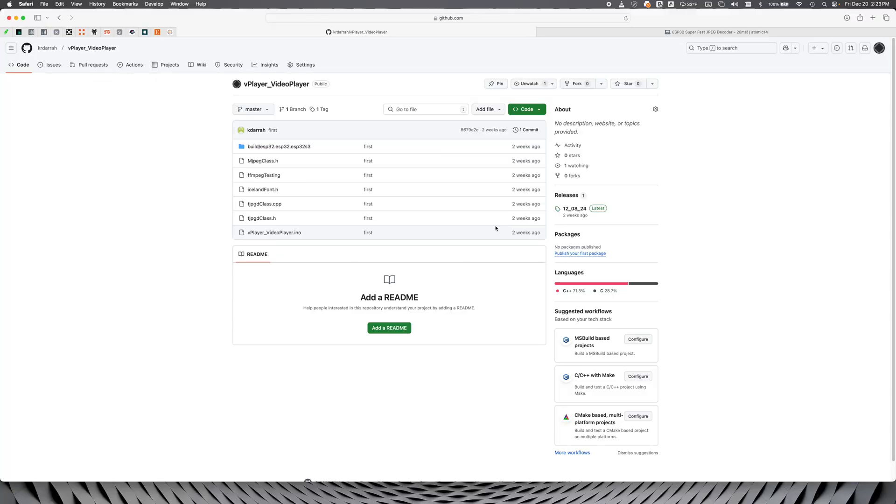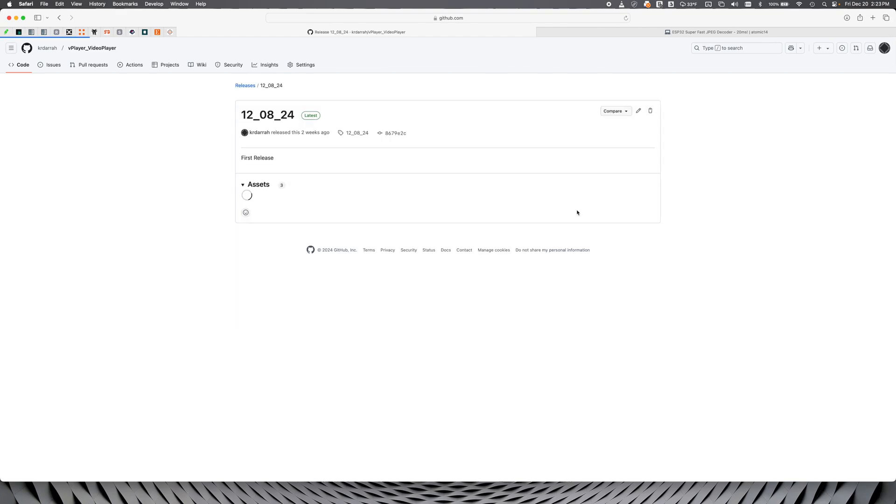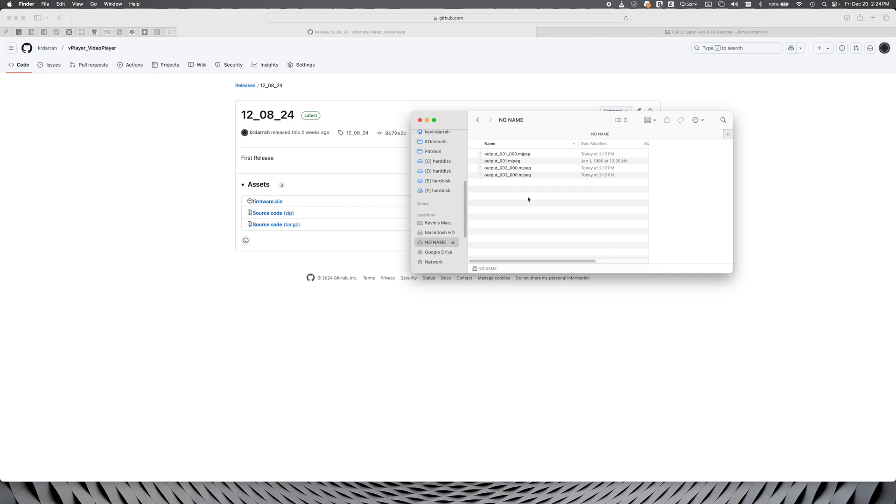I actually built in automatic firmware updates from the SD card. So for any project, all you have to do is go to my GitHub page here — I'll have links to this in the docs. In the releases, you'll see a firmware .bin file. So for this cool folder project, let's just update that one real quick — I'll show you how easy it is. We're looking at the contents of the SD card here, and all we have to do is drag and drop a firmware .bin file into the root like this.